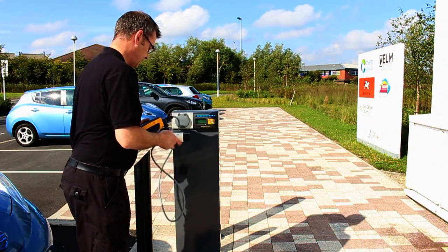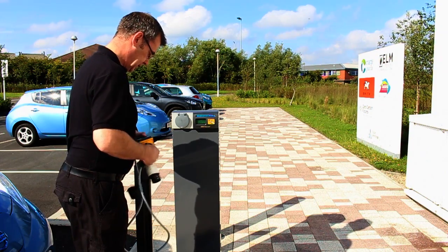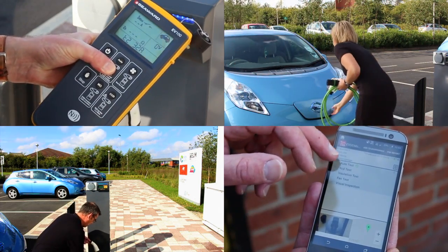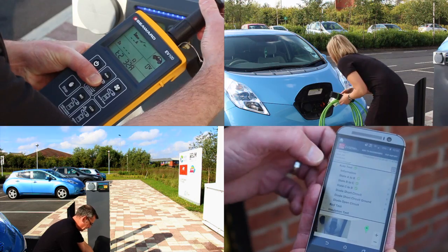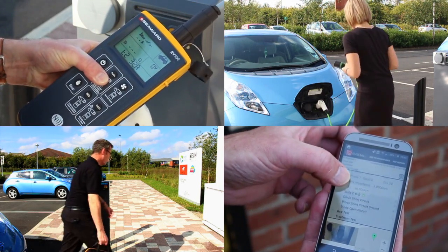This handheld and lightweight tester gives you the power to analyse fault responses within a matter of seconds and from a remote location, to help reduce service costs and ensure your EVSE network is operating at full capacity all of the time.